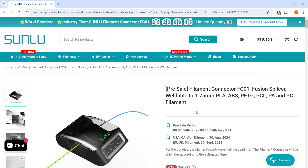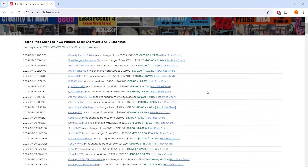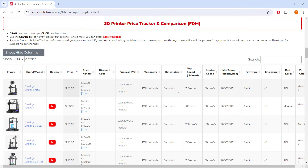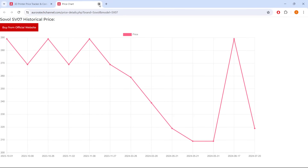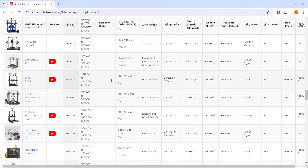If you're interested in this Sunlu filament connector, I put the link in the description. I also added the link to my website auroratechchannel.com, which monitors the prices of over 150 popular 3D printers, laser engravers, and CNC machines. That's it for this video. If you found this video helpful, please give it a like and consider subscribing to our channel. Thank you for watching and I will see you next time.